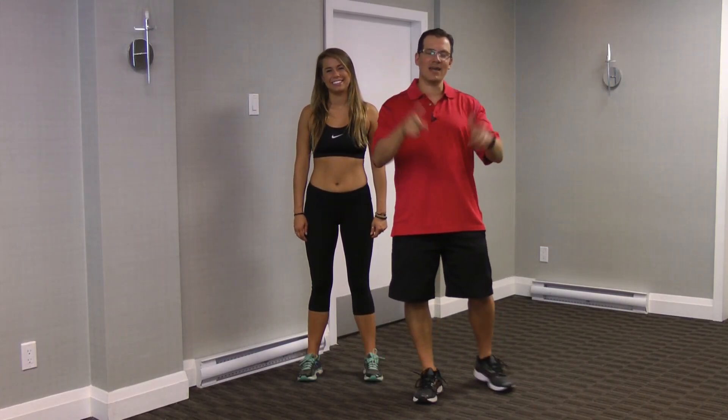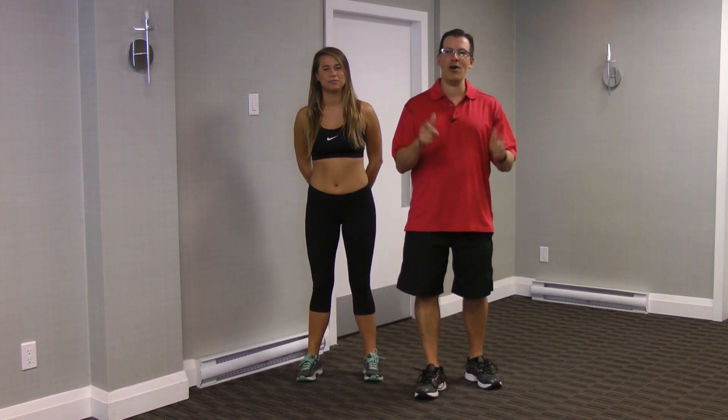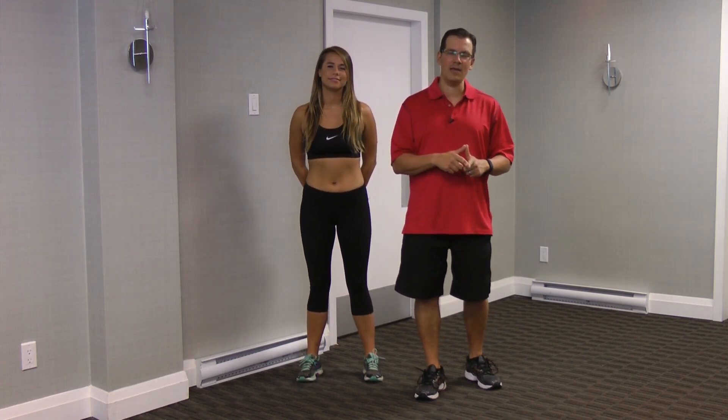Hey, this is Rick Cassellage from exercisesforinjuries.com. If you don't know who I am, I help people overcome injury and pain in order to get back to a pain-free life.